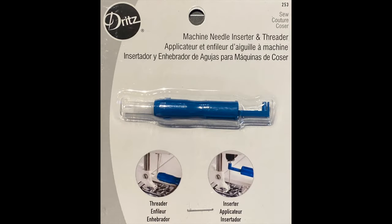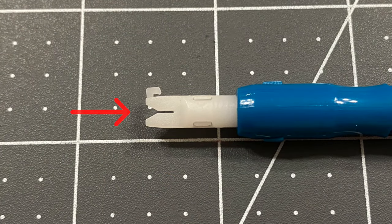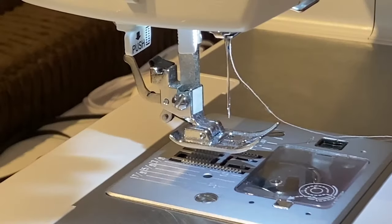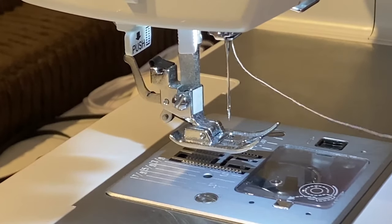The Dritz needle threader is a simple device that changed the game for me, and it can help you too. The side view of the threader shows the horizontal groove that the thread is inserted into. And the top view shows the vertical groove that the needle is placed into. To thread a needle, position the needle in its highest position, and then hold the threader with the hook on top.